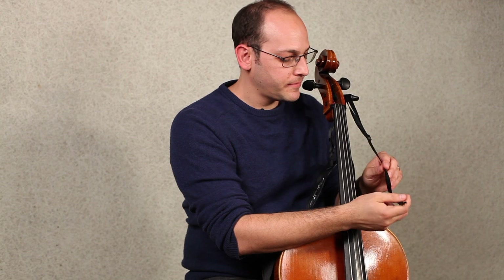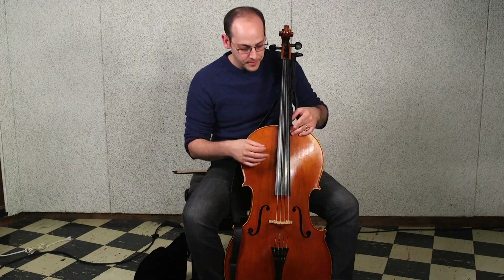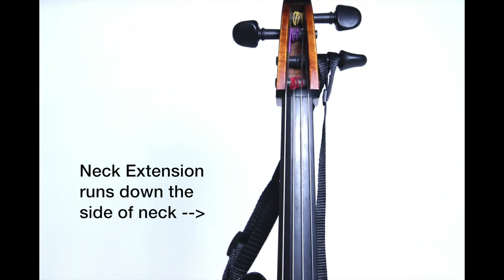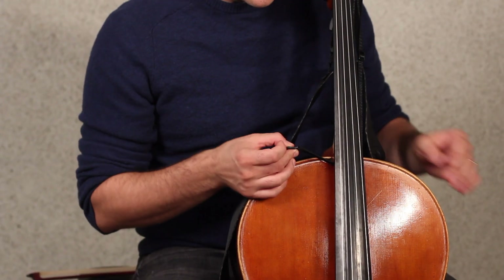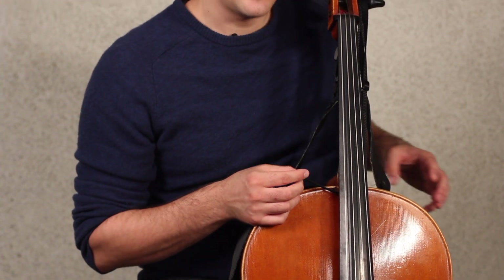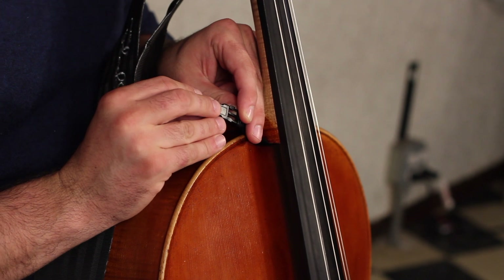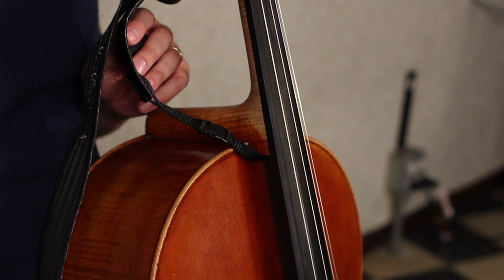After you drape it over the A string tuning peg, pull it down the side of the neck, just hugging the side of the fingerboard. Then pull the buckle around the right side under the neck where it can re-buckle into itself and loop and stay attached.